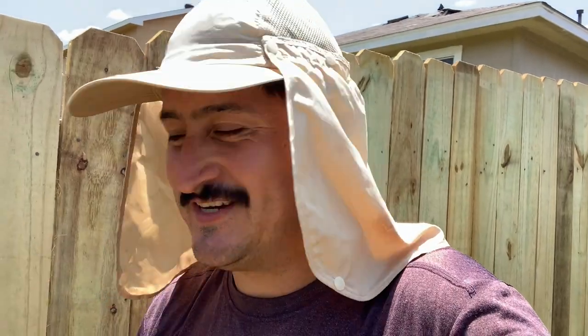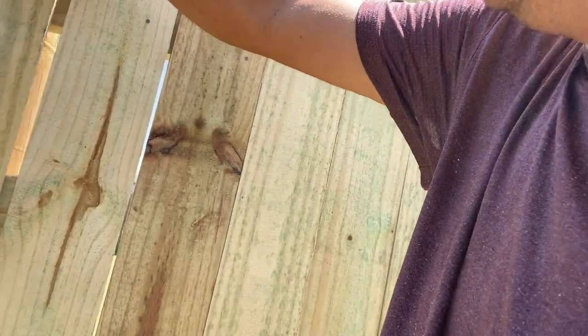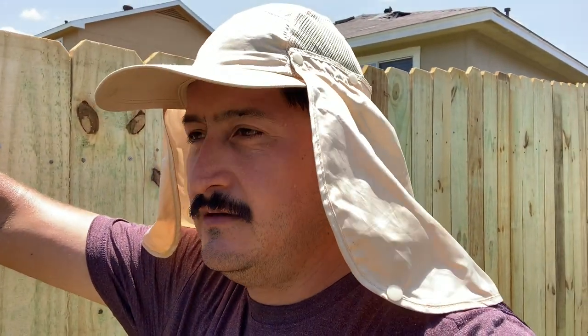I'm about to finish guys — take a look at the last one. I think I made a mistake... nope, it fits perfectly fine!